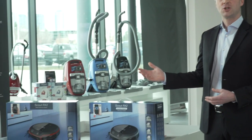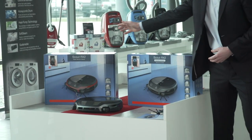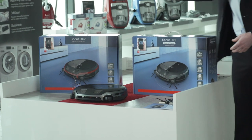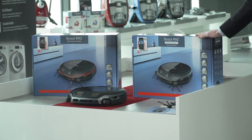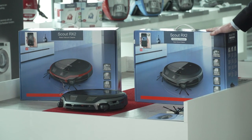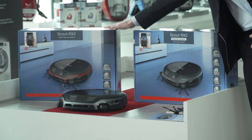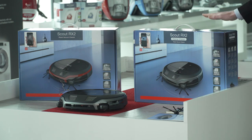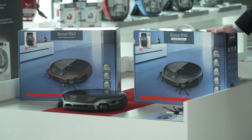We offer two different models. On my right is the Scout RX2, and we also offer a premium model called the Scout RX2 Home Vision. The regular price of the Scout RX2 is $999, and the price of the Scout RX2 Home Vision is $1,199. Both models are currently available on Miele.ca.